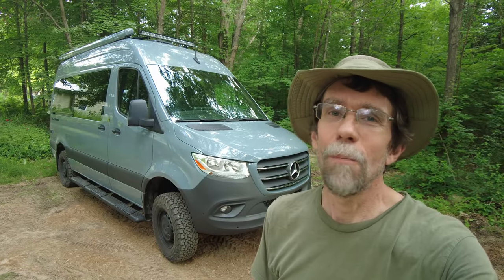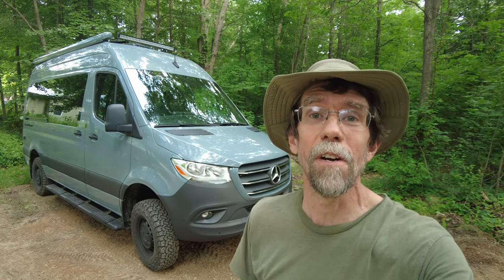Well, that wraps up the tour. I hope you enjoyed seeing the van as it is. We're certainly looking forward to camping in it and also have a lot of interesting projects in mind to improve the storage and improve some of the systems on it. So I'll be showing you some of those in the future. Thanks for watching.